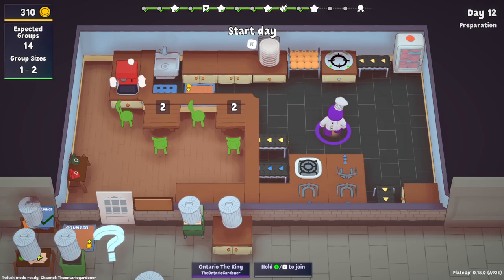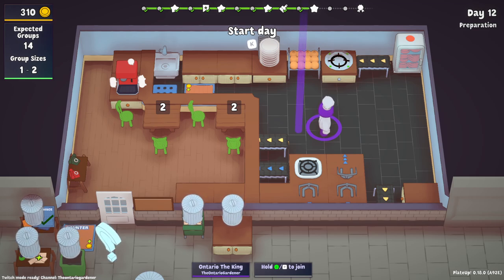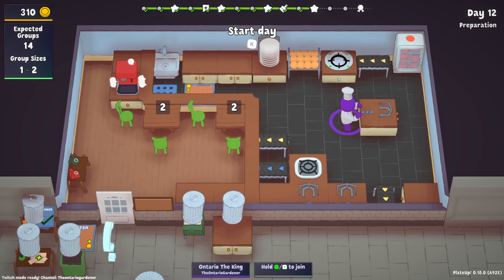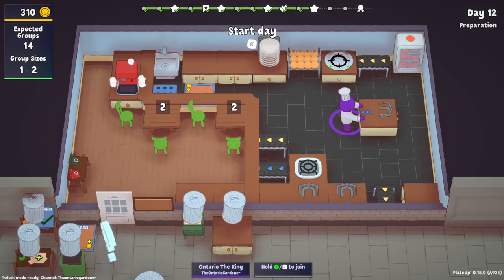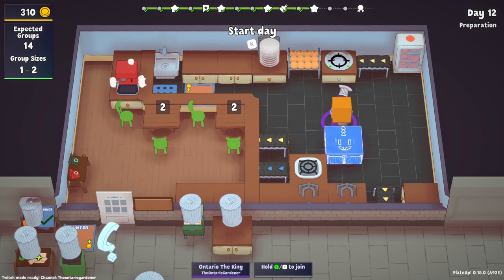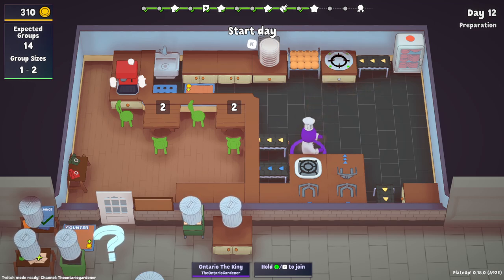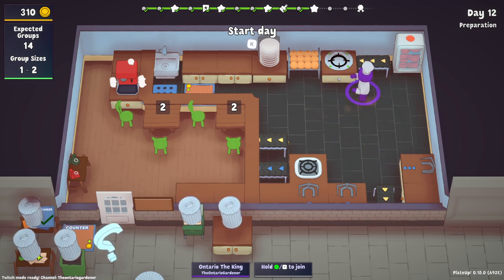Hello everyone and welcome back to Plate Up. The 0.18 patch was just released a few hours ago, and one of the new big items I've been asking about for weeks, maybe even months, is a combiner. It looks like an auto plater and it works similar to an auto plater, except you can place anything in it, not just plates.